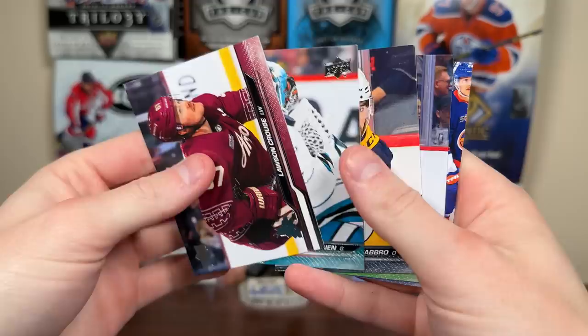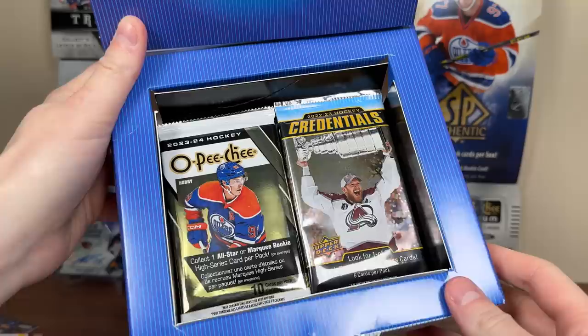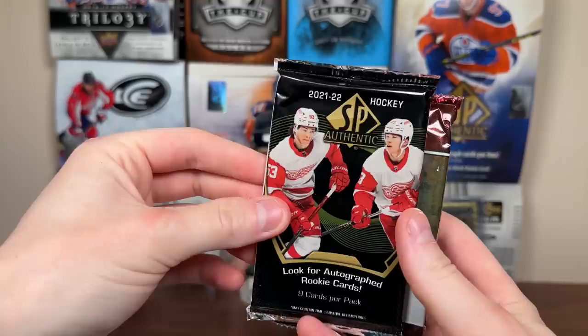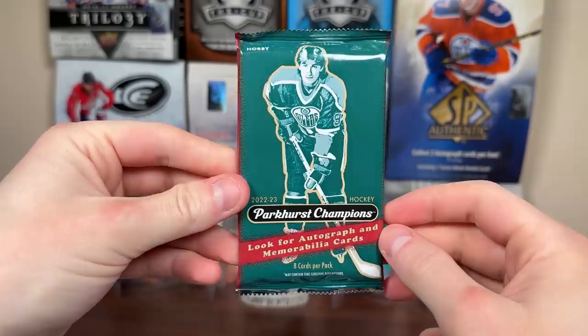Let's check out the Elite Waxbox, featuring seven packs per box and one graded card. Let's see what's in store for April. Elite Waxbox for April - there's the graded card, definitely a PSA slab. We got some OPG, some credentials. Taking out all the packs: 23-24 OPG, more Parker's Champions - two packs, 23-24 Series 2 at $30 a pack, some credentials 22-23, some 21-22 SBA, some 22-23 Platinum, and 22-23 SBA. Very strong lineup there.